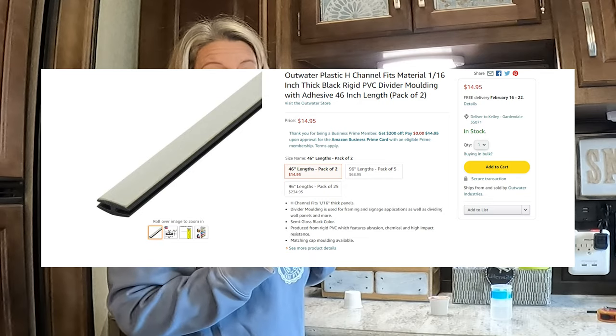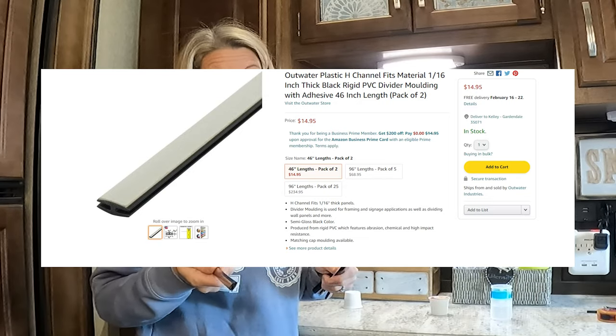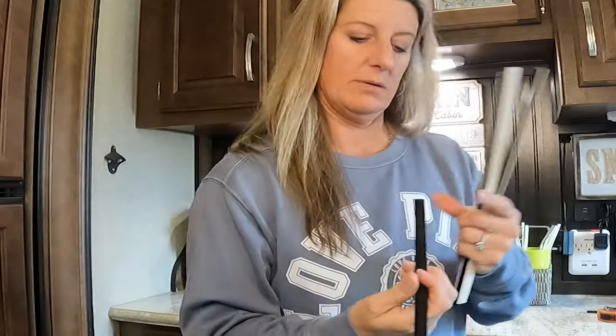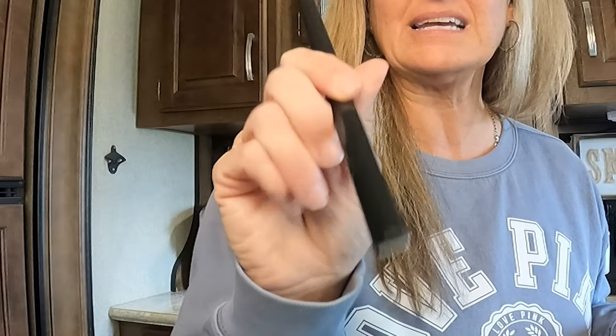I was able to get two long strips for $14 off of Amazon — you might find it cheaper. It's just a little H-channel plastic. I got the bronze because our cabinets are brown. It comes in white and brown, and it has a sticky on this side so that you can just peel it off and stick it up. You'll have to measure and see what size you need.